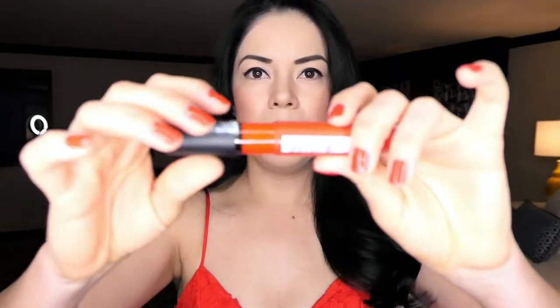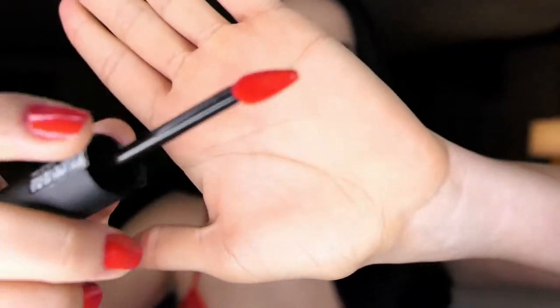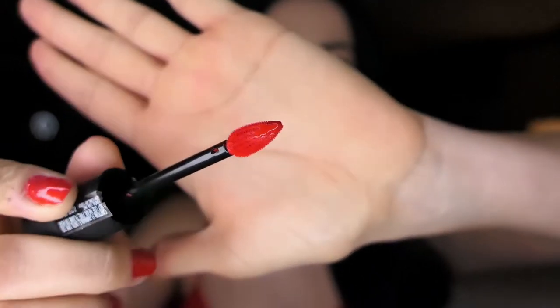I also want to share the applicator with you. It looks like this — it's very well thought out because the shape helps you apply it precisely. Something I really liked, because when you're applying the red or darker shades, it's very hard to stay inside the lines, and this applicator makes that much easier.